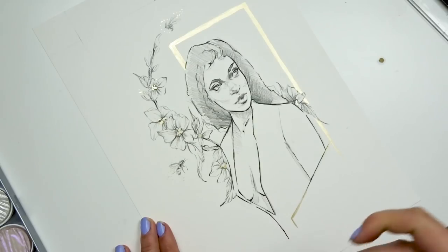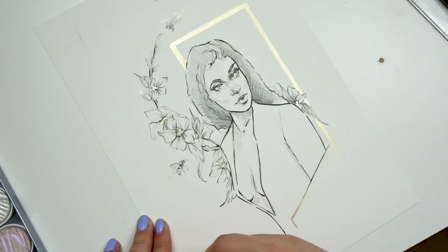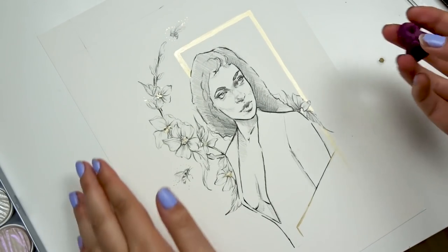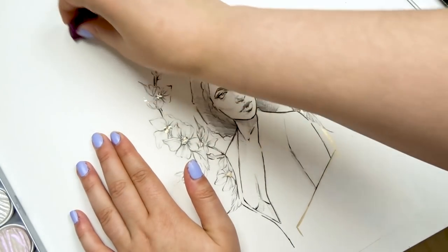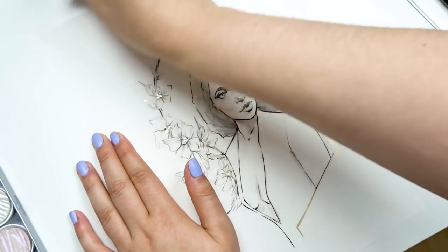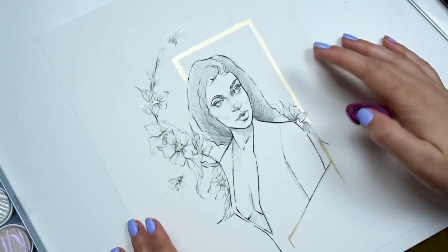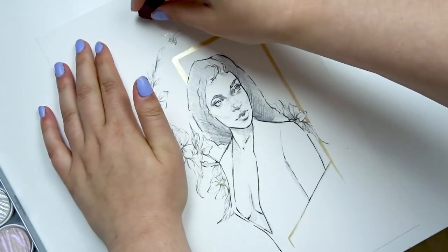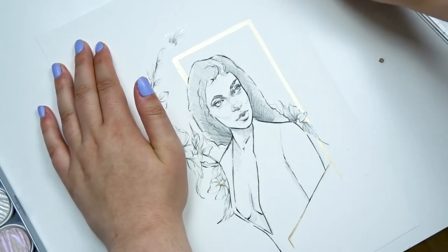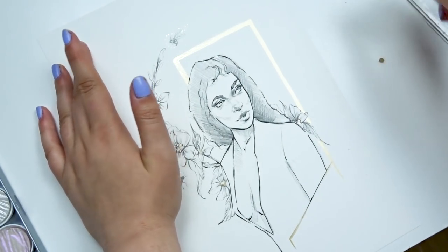I also go into the drawing itself and erase any unwanted sketch lines — whether it's on her shirt, her face, or around her hair. I do keep a lot of sketch marks because they add to the eclectic feel of the composition, but any lines I don't like, I get rid of. Basically make sure the sketch is nice and clean, the paper is nice and white, and it is sellable.